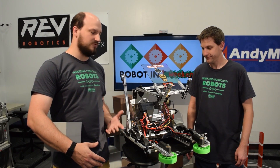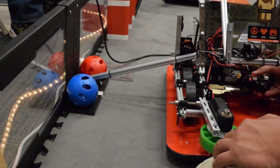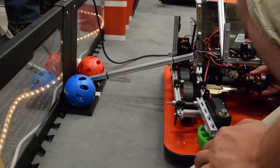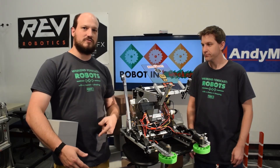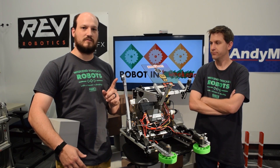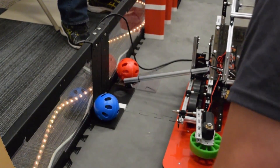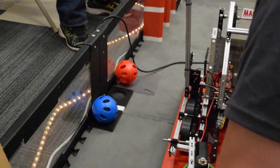Right next to that you can see our jewel detection arm. Again, it's a simple little Rev servo on a piece of Rev 15mm rail. This arm just drops down and it actually has a color sensor on the end of it from Rev Robotics. It drops down, senses the color, and then the robot decides to drive forward or back to remove the jewel of their choice.